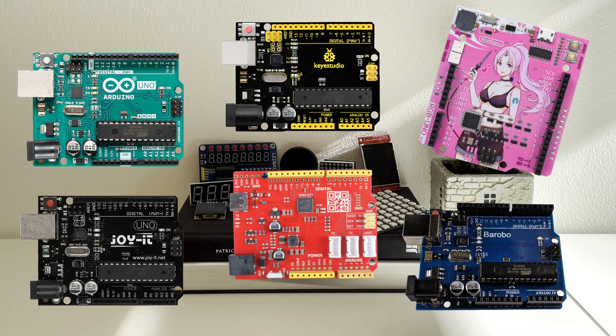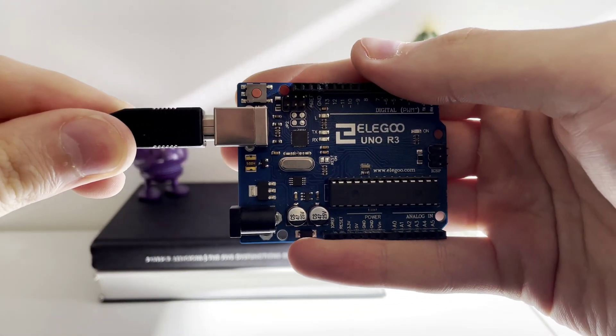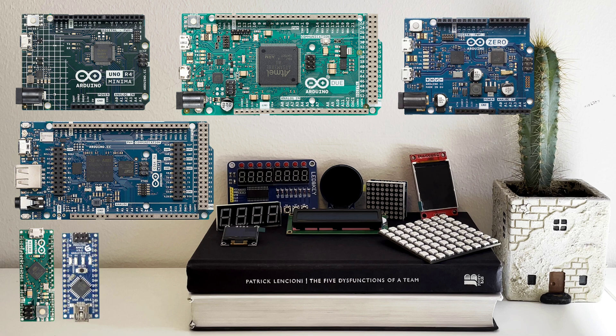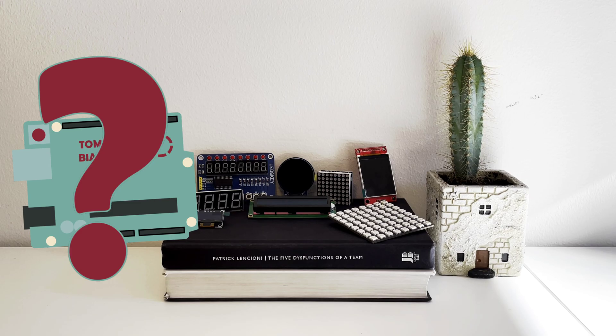These off-brand boards follow the original Arduino blueprints and they utilize similar, if not identical hardware, which means that they only differ in the manufacturing quality, or the lack thereof. External manufacturers aside, Arduino themselves have created several thousands of different boards. So, what board do you pick for your next specific project needs?